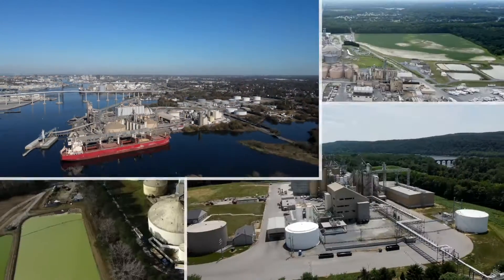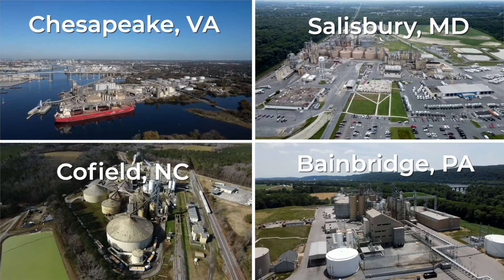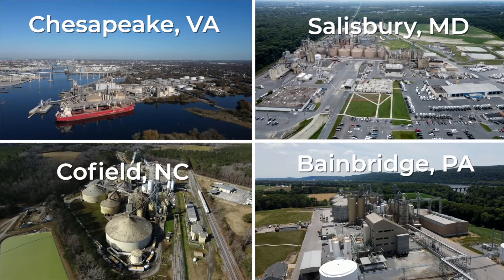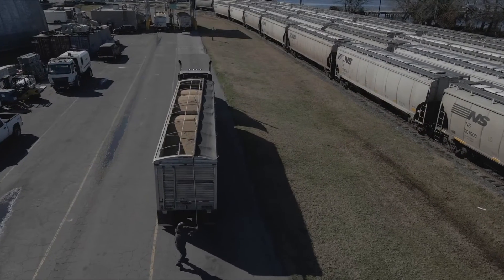Hi, I'm Adam Zell, Crush Plant Technical Director for Purdue Agribusiness. I'm here today to tell you a little bit about our Chesapeake, Virginia soybean crush plant, where we process 2,400 tons of soybeans per day. Chesapeake is one of four solvent extraction plants that we operate at Purdue Agribusiness. I'm going to take you through the entire process at the plant and how we separate out each part of the bean that comes into our facility.